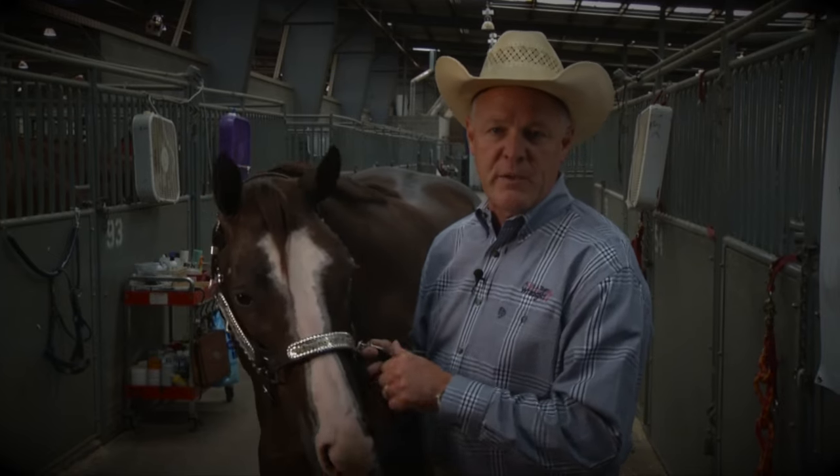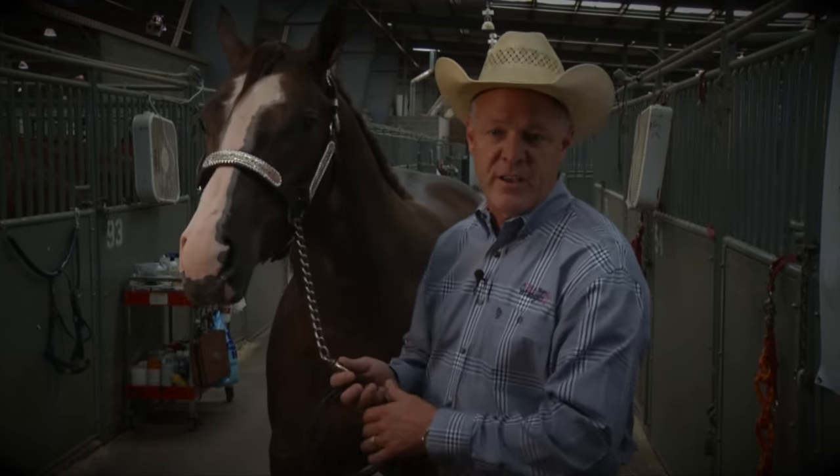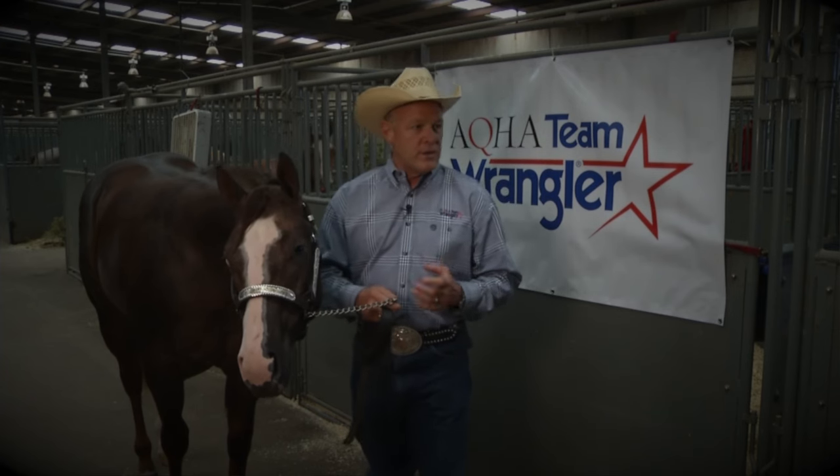One of the biggest pet peeves I have as a halter horse trainer is seeing a person that has a show halter on their horse and it's hanging down on the horse's face and it doesn't fit properly. You can make a really pretty headed horse look ugly if you hang the halter down on their face. It's very important that you fit the halter properly — not only for halter but for showmanship as well. The overall picture makes a big difference.